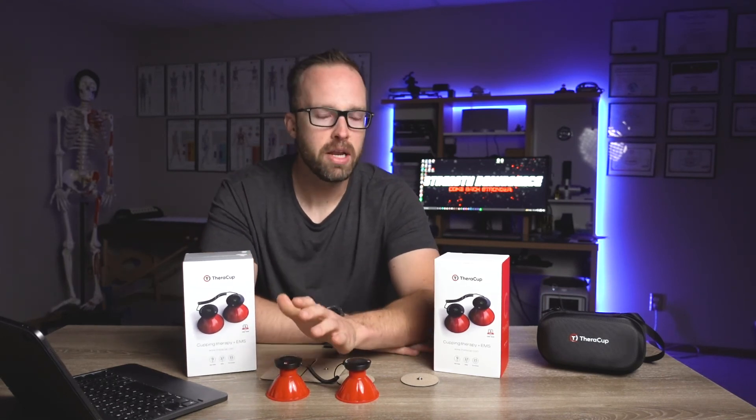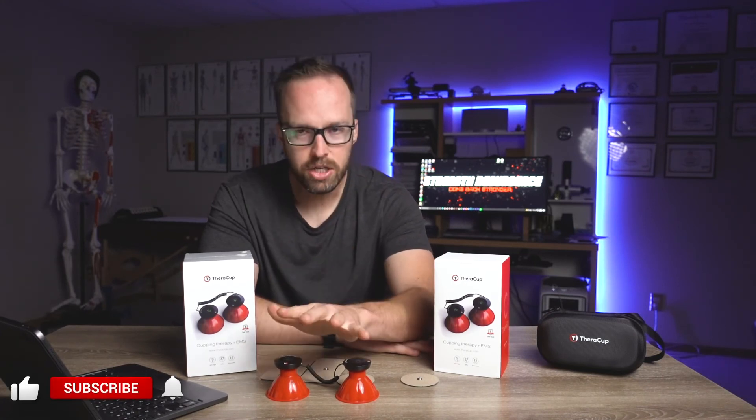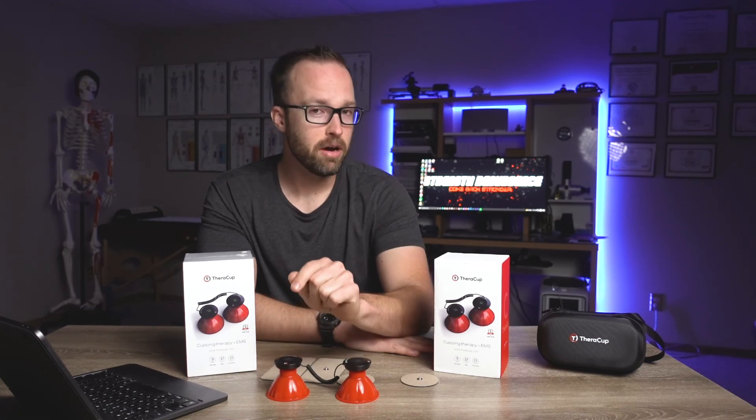If you've made it this far and you want to get a TheraCup of your own, TheraCup was gracious enough to send me a second unit I can give away. To enter, leave a comment in the comment section explaining why crunchy peanut butter is so much better than smooth peanut butter. I'll read through all of them and whichever comment I like the most, that person wins the TheraCup.